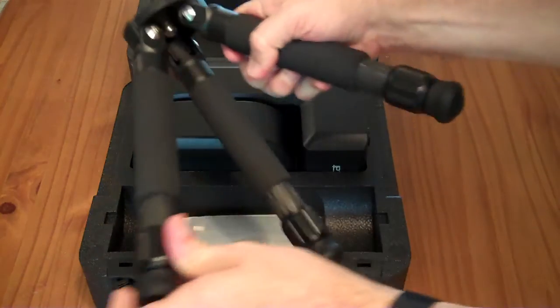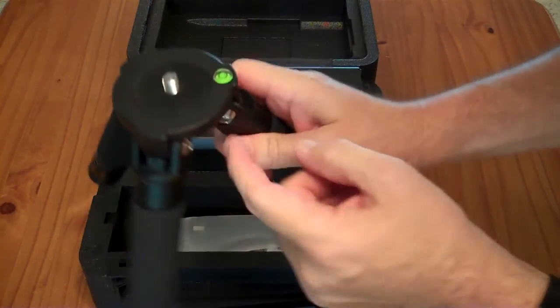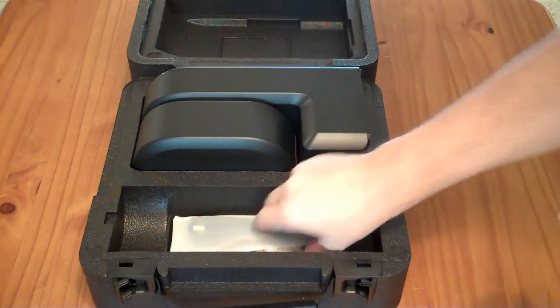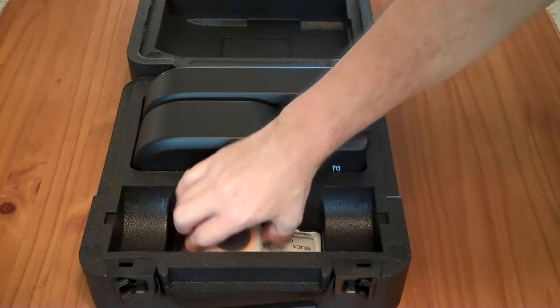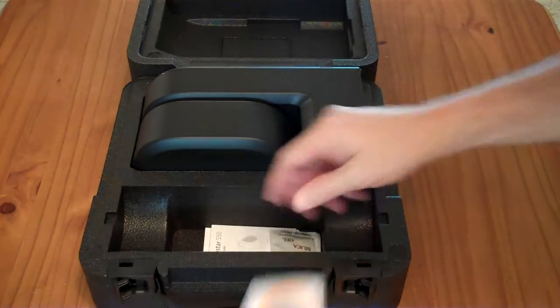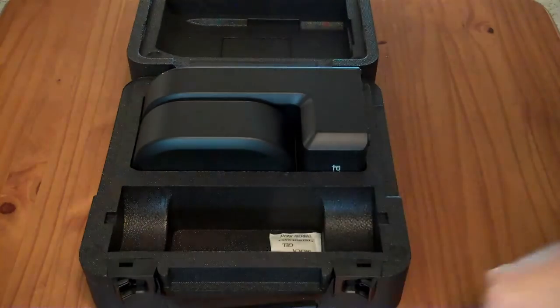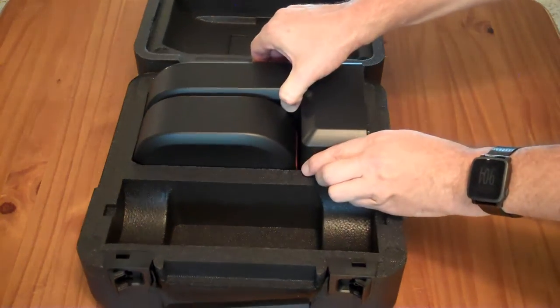Here is the expanding legs carbon fiber tripod with a 3/8-inch bolt and a bubble level. Underneath that, we have what looks like a USB cable, the solar filter, a quick start and user's guide, safety guidelines, a little desiccant gel, and the actual telescope itself.